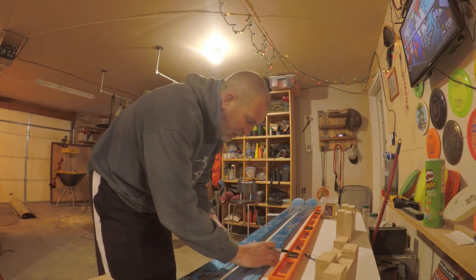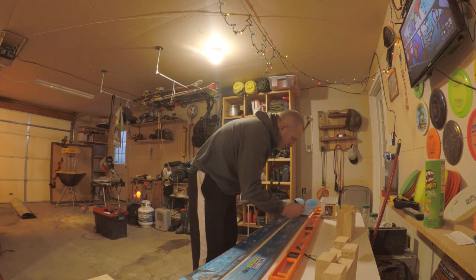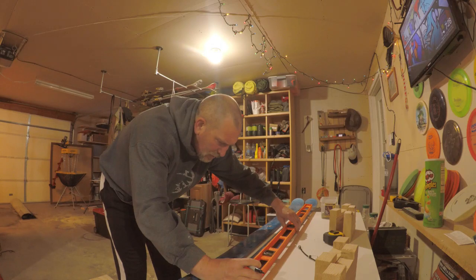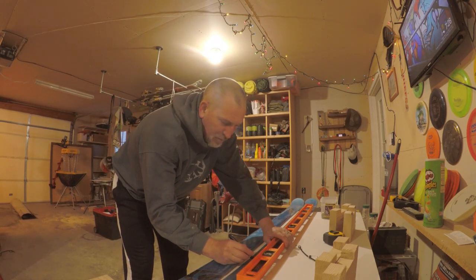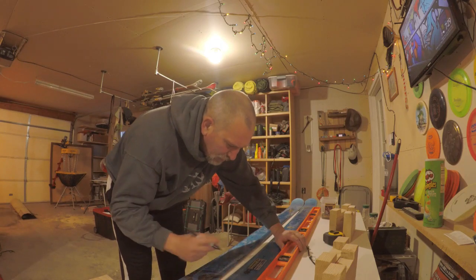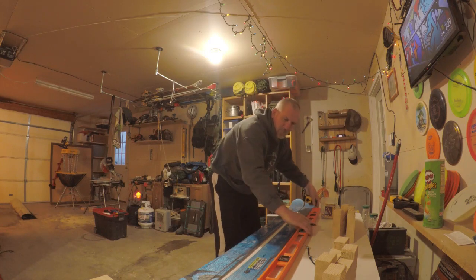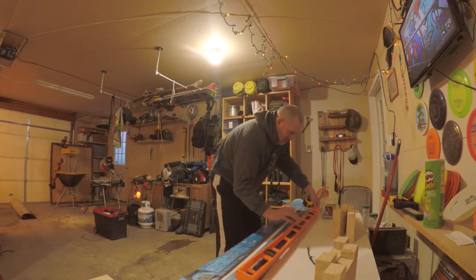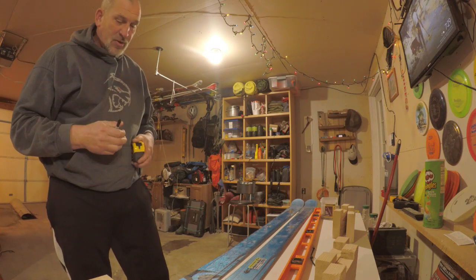Now we're going to pull in and find our halfway point. I've got two inches here and two inches here. I'm going to draw a straight line. It doesn't have to be exact exact, but you want your screws as close to the middle of the piece of wood as you can get them — the more exact, the better. I'm going to do the same thing on this side, find the middle of the ski, and make the marks. Now we've got both skis marked in the same place.